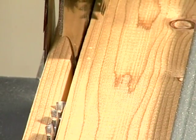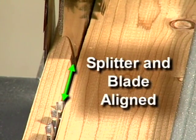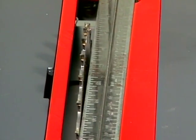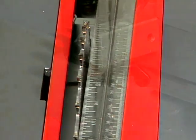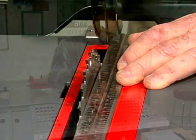In order to keep the saw kerf open and prevent kickback, the splitter must be perfectly aligned with the blade. To check the alignment, place a straight edge against the blade and splitter. If the splitter is misaligned, loosen the retaining bolt or bolts and slide the splitter into the correct position.